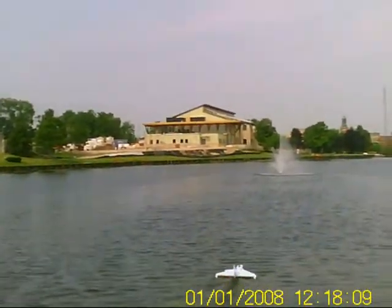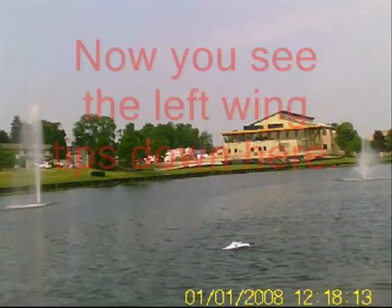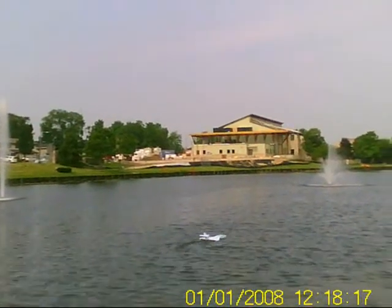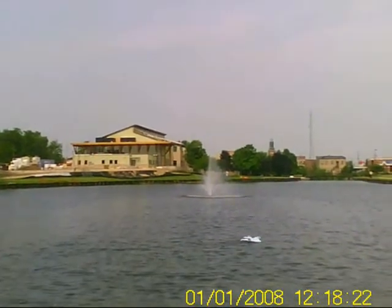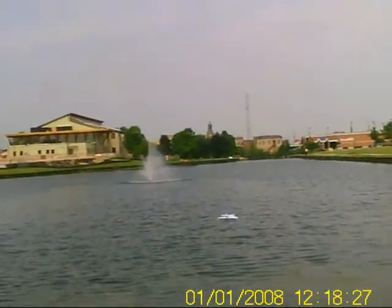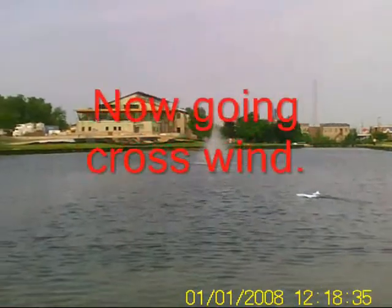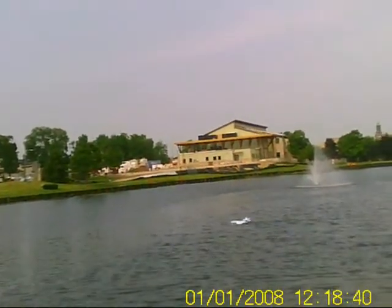Pretty heavy breeze. Probably have to get it over there so I don't — let this wind really wants to turn into it. Yeah, she's heading right towards the fountain there.